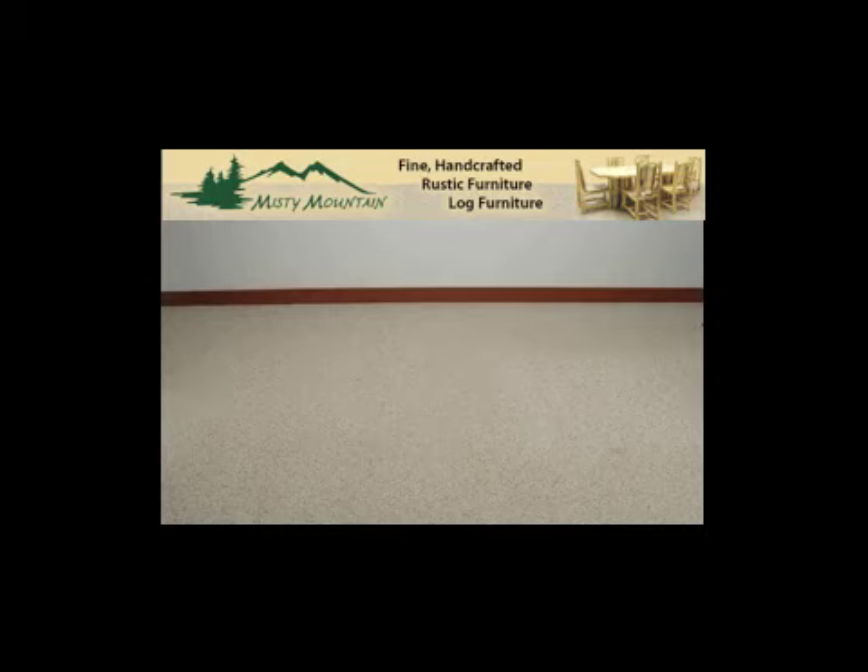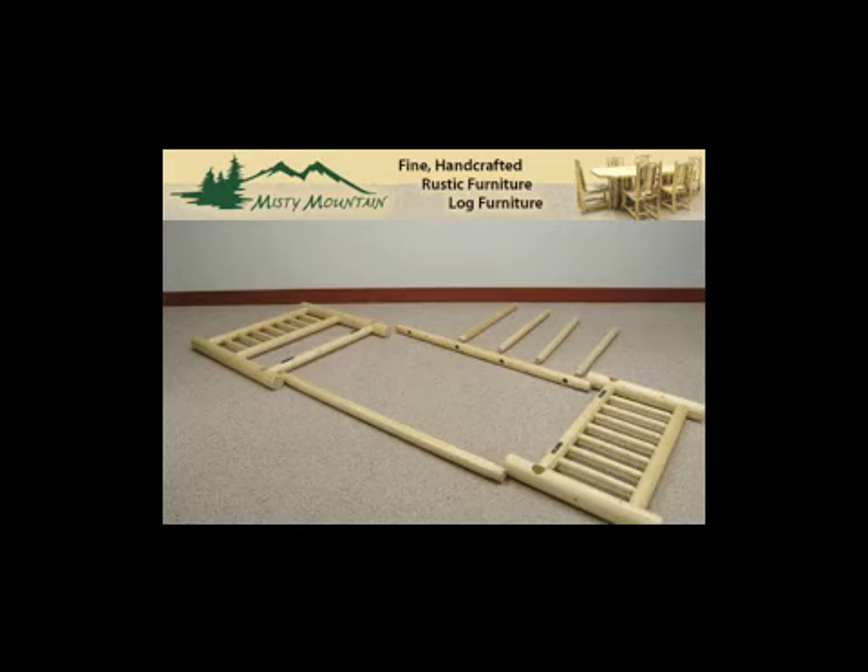Thank you for purchasing your bed from Misty Mountain Furniture. If you have any questions or things just aren't going right for you, give us a call at 866-265-4190.